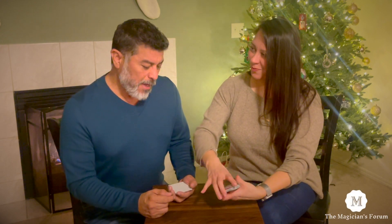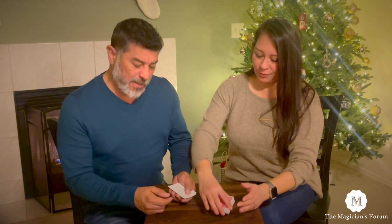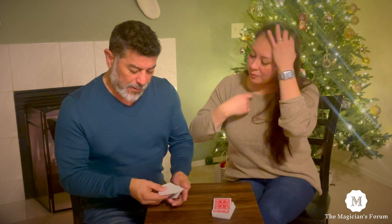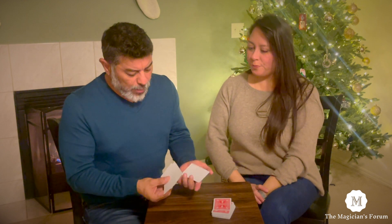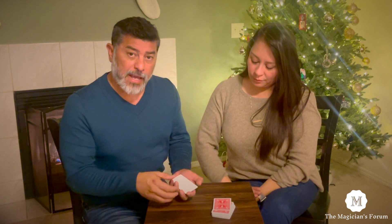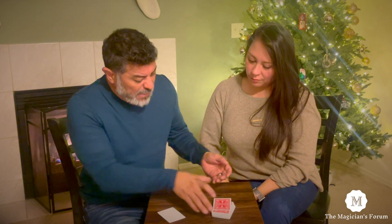Great shuffle there from Charlene. I want you to imagine that these little bits of blank paper are like printer paper, all right? And we're going to create a carbon copy of any card that you select in this pack.